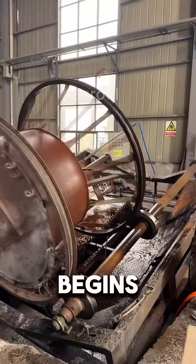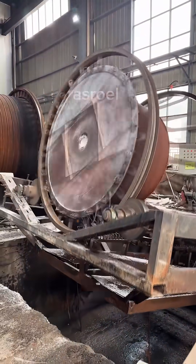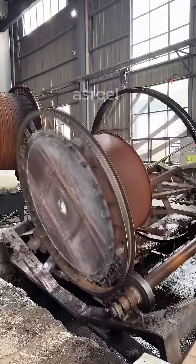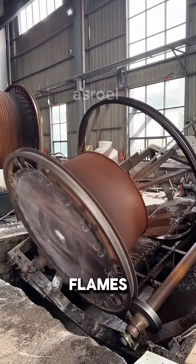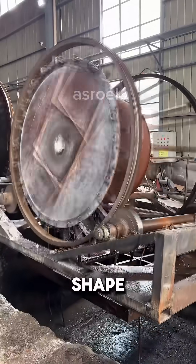Then, the mold begins to rotate and shake in different directions. This helps spread the powder evenly across the entire surface of the mold. During this process, flames are applied to the outside of the mold, allowing the powder to melt and take the exact shape of a basin.